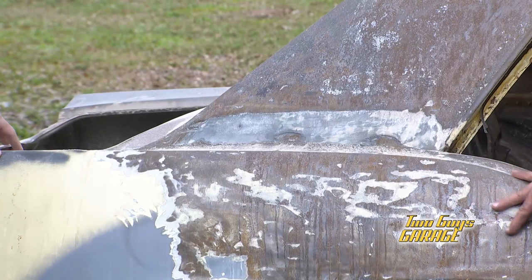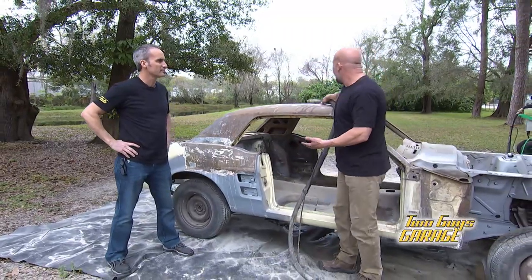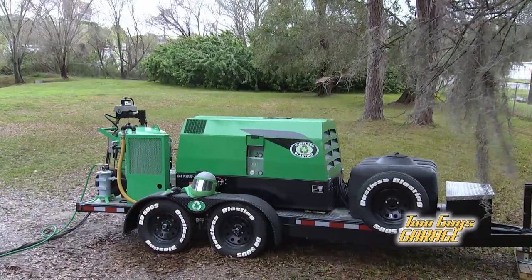How do we do that? Well, it starts out by getting all that primer, all this bondo, all that filler off. And we start with this guy right here — dustless blasting.